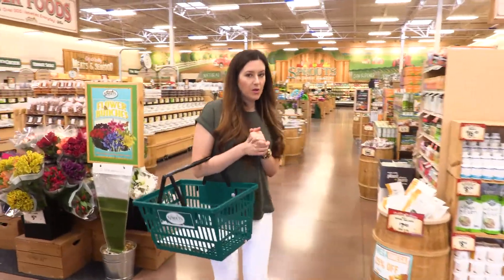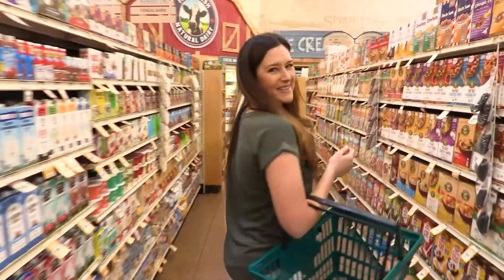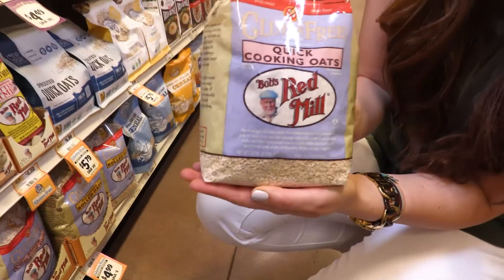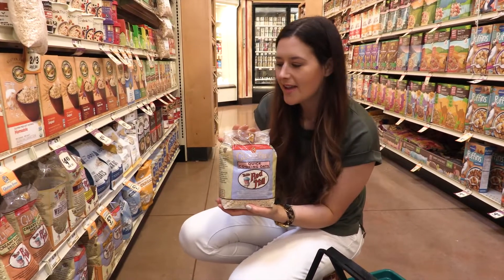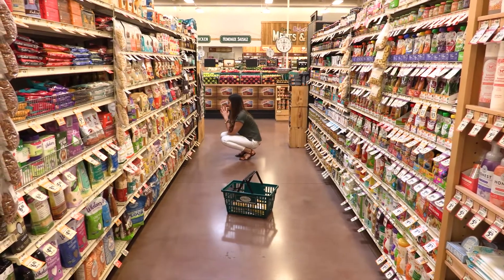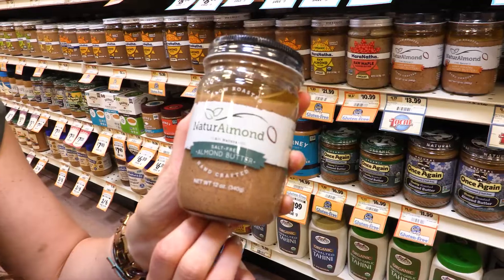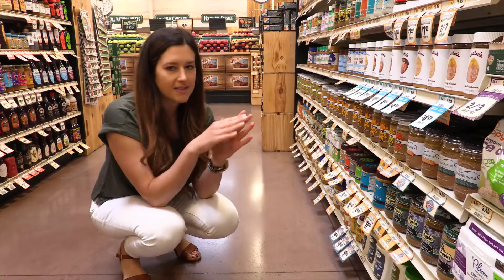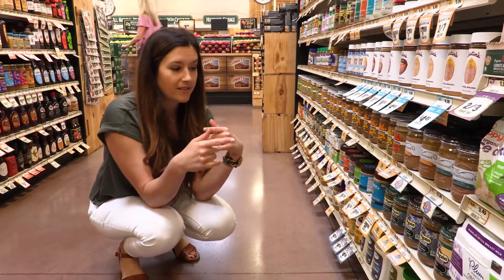We're gonna start off by getting some oats and flour. I eat oats when I want to get jacked. These are quick cooking oats — they're gonna make up part of the whole grains in our pancakes. We're gonna make a super simple topper with just almond butter and maple syrup, which is gonna stretch the maple syrup out a little bit more, plus add in some heart-healthy fats.